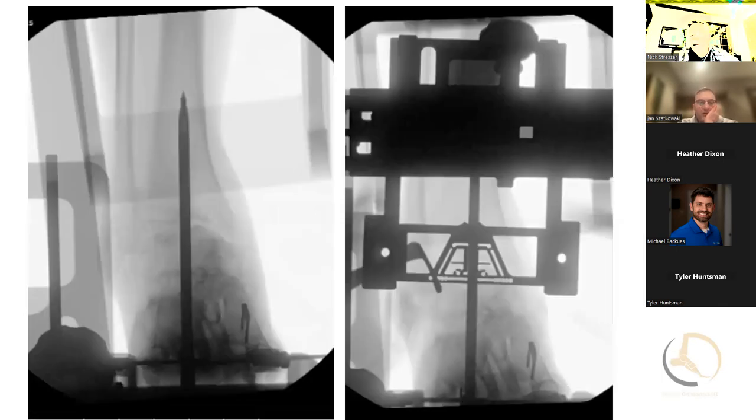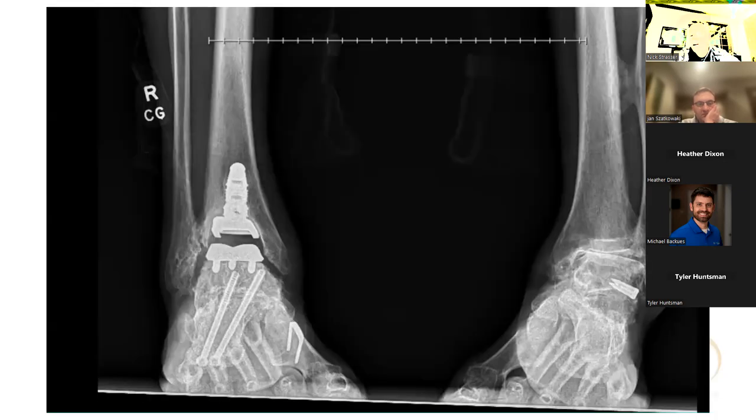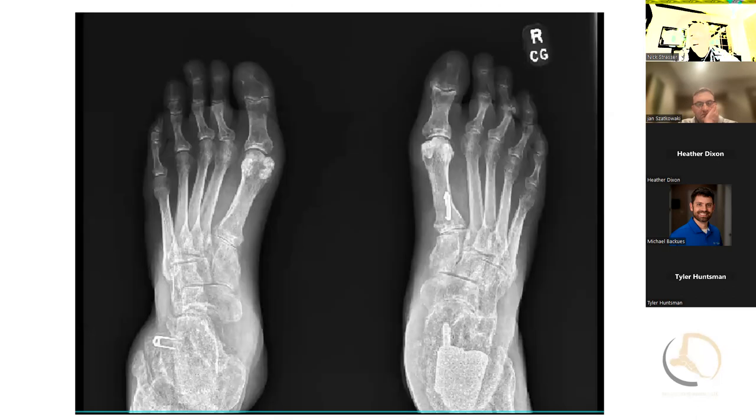About four or five months later I went back, took out the hardware, and used the frame because it helped me correct his deformity since he was so rigid. I had PSI designed and made, but ended up using the frame for the deformity correction. The frame uses a drill hole through the calcaneus and the talus — the frame goes on, attaches to the foot, and you can pivot it back and forth. I'll get the drill up into the talus, then use the frame to pull the ankle straight, and use an osteotome in the joint to correct the varus deformity — almost like a gap balancing technique in a total knee.